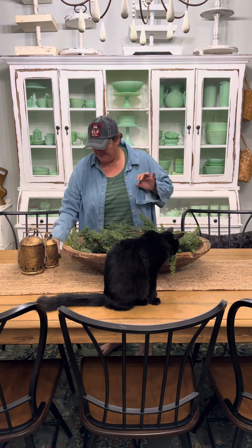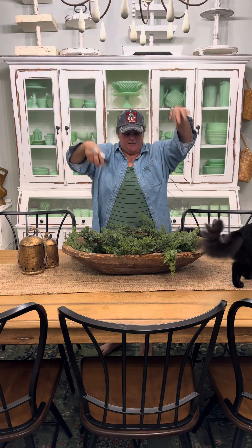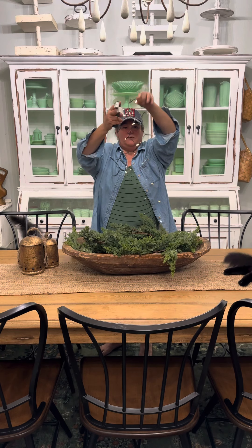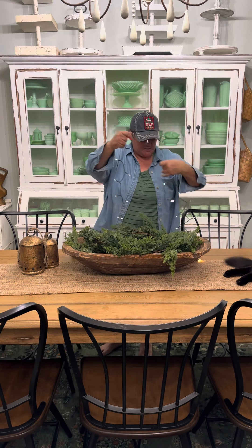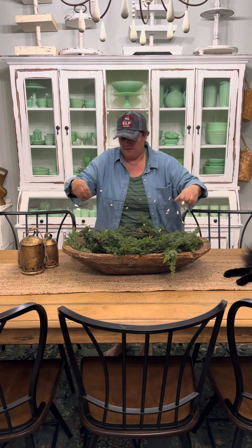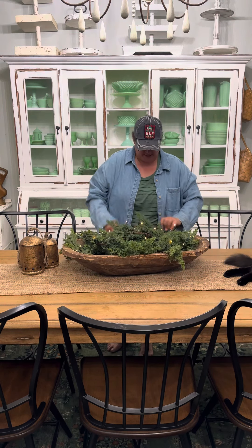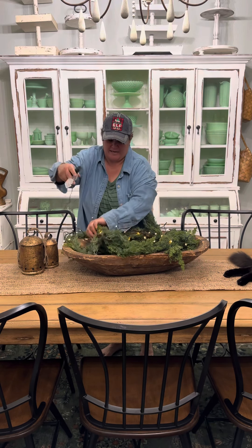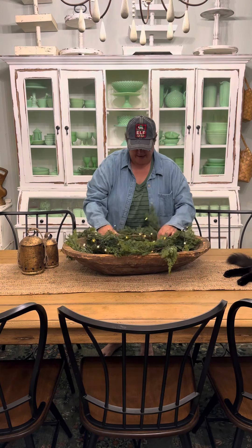And then after you do that, you're going to grab yourself some twinkle lights. Let's turn those on so we can see where they're going to go. That's the setting that we wanted on. So we're just going to intertwine this into the greenery just like that. It doesn't have to be pretty — I'll tell you why in a minute. So we're just going to tuck that remote under there.